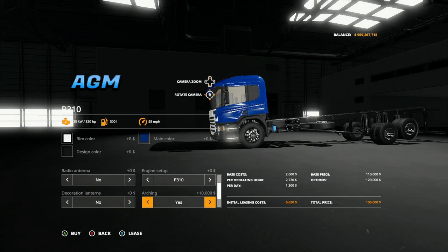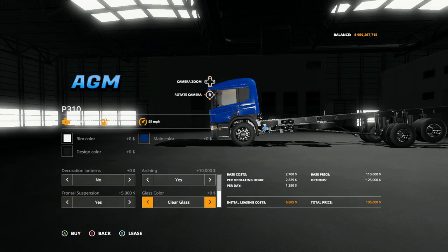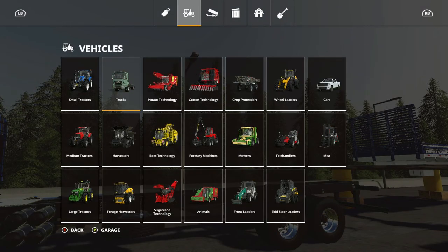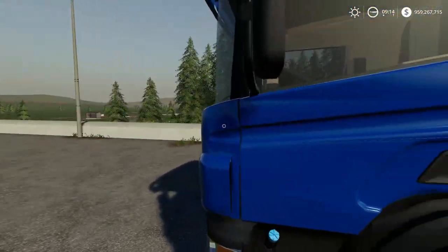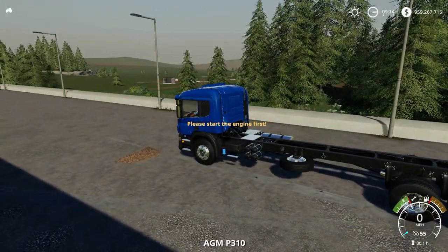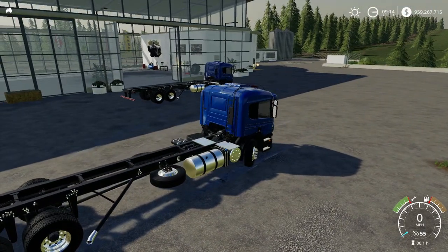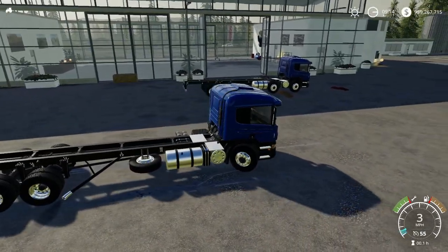I'm going to come back in with the other truck. There's some stuff I want to test out. Like I said, I saw in the mod hub a picture of a tractor on the back of one of these things. I want to see if I can get a tractor on there.